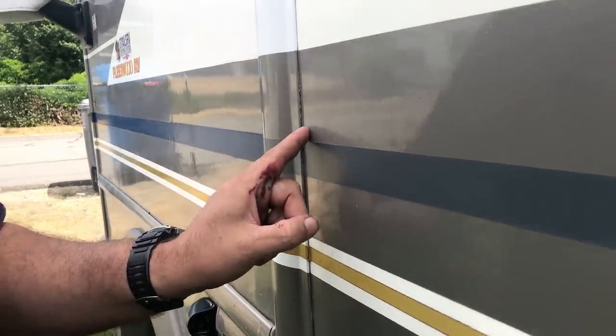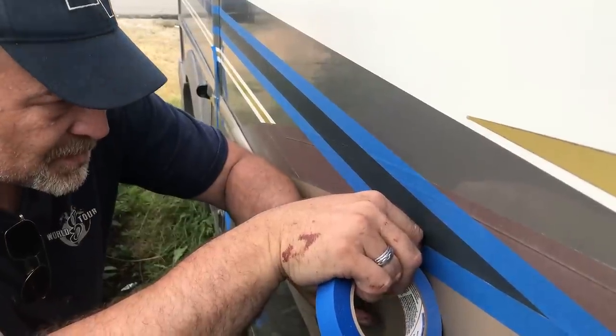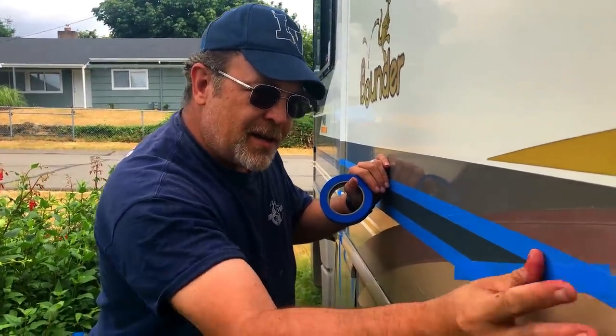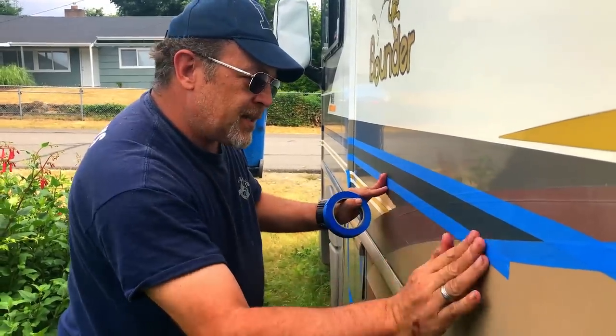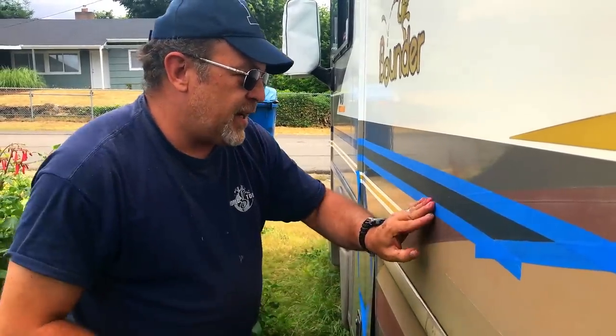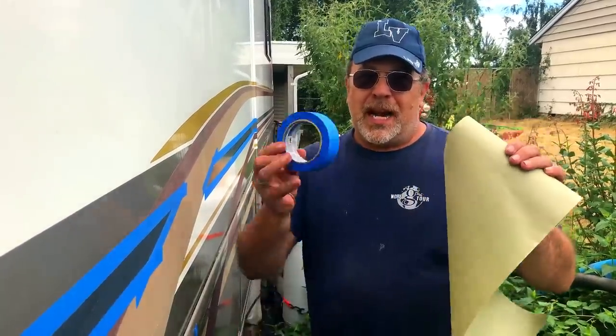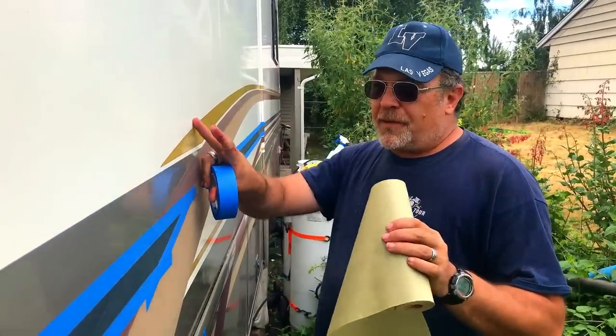For the next step we are going to go ahead and tape off the area of the stripe. We are going to run masking tape along the top edge and the bottom edge of the line. Once the tape is on there, you want to go over it with your hand. That is going to help seal the tape up against the side of the RV, getting out any little bubbles — otherwise you can get little runs and you don't want that. Now that we have the tape down, the next step is to use some paper and wider tape to build a paper boundary so that we don't have overspray on our RV.